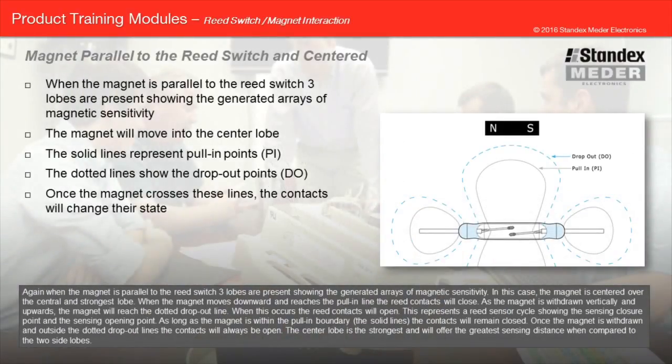When the magnet is parallel to the reed switch, three lobes are present showing the generated arrays of magnetic sensitivity. In this case, the magnet is centered over the central and strongest lobe. When the magnet moves downward and reaches the pull-in line, the reed contacts will close. As the magnet is withdrawn vertically upwards, it will reach the dotted drop-out line, and the reed contacts will open. This represents a reed sensor cycle showing the sensing closure point and the sensing opening point. As long as the magnet is within the pull-in boundary, the contacts will remain closed. Once the magnet is withdrawn and outside the dotted drop-out lines, the contacts will always be open. The center lobe is the strongest and will offer the greatest sensing distance compared to the two side lobes.